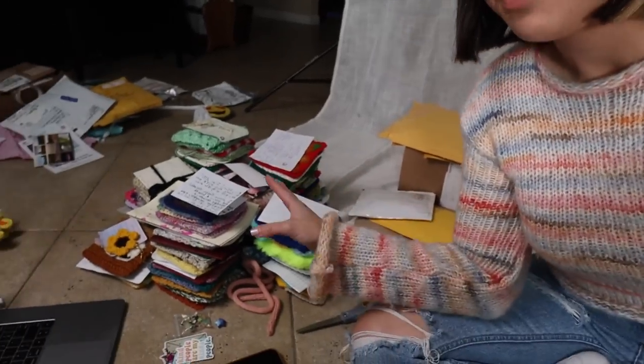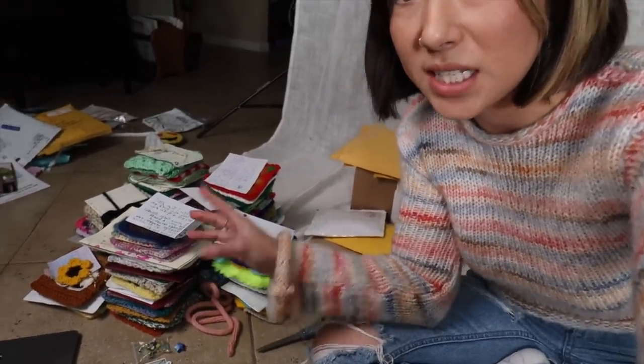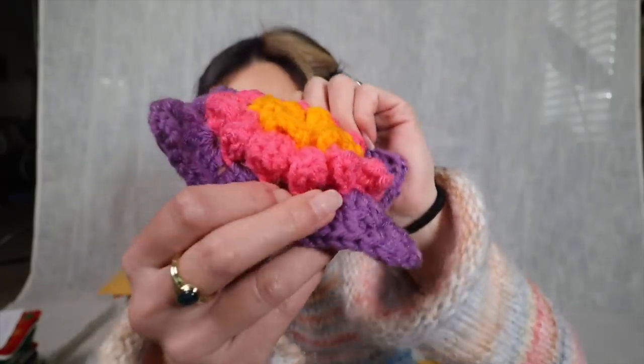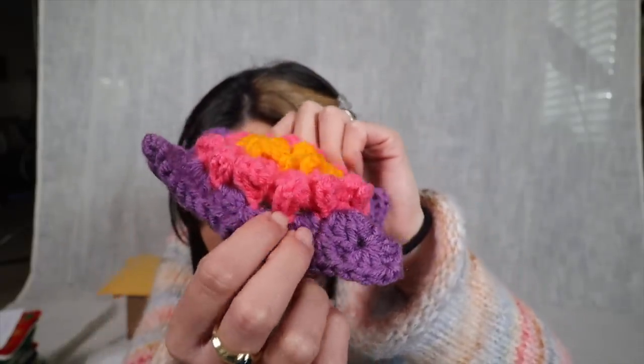Battery died again — quick recap, look at all these patches, it's crazy! We also have a trash pile of packaging over there. This patch is from Lisa in Maryland — it's like a ruffled flower with so much bulk and texture.